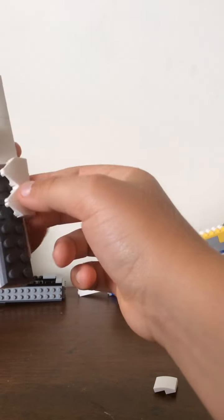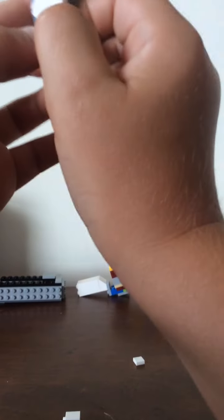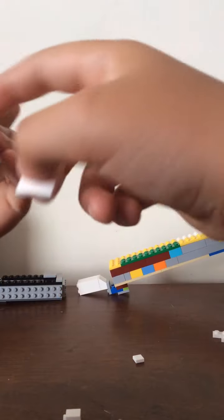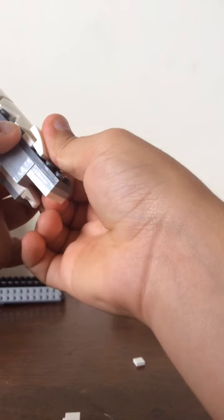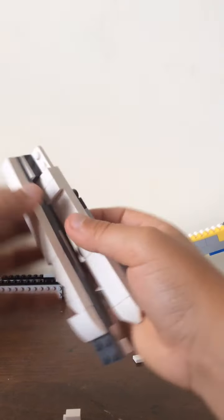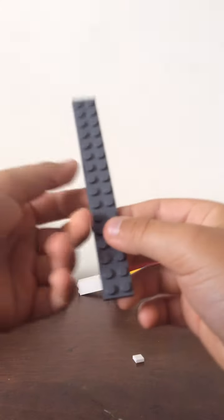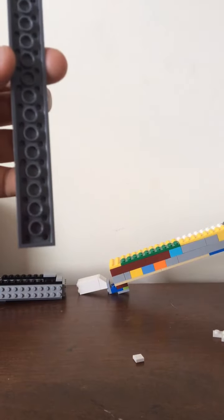What we're going to do now is put it right there for decoration. Then you are going to take this piece right here, and this piece right here — we're going to put this here. This one we're going to not have it connected on here because that's a little bit off, and then we're going to put it on here.